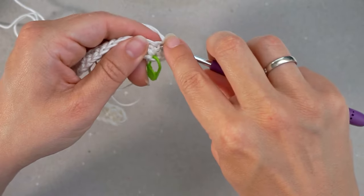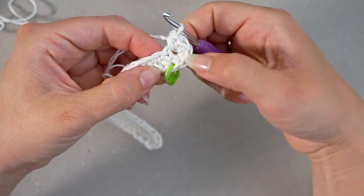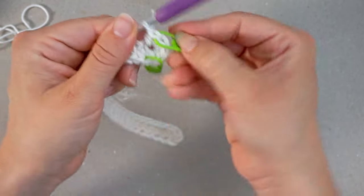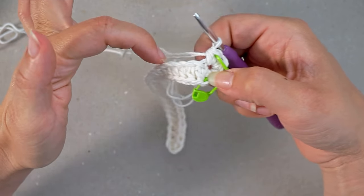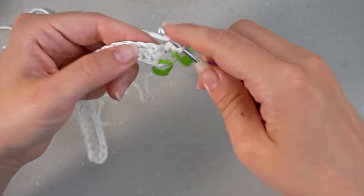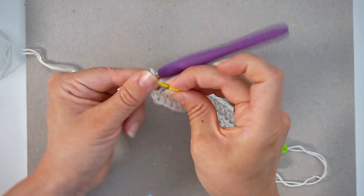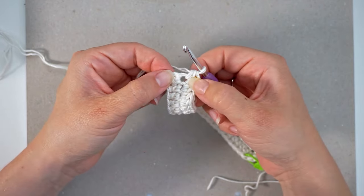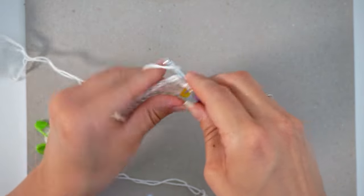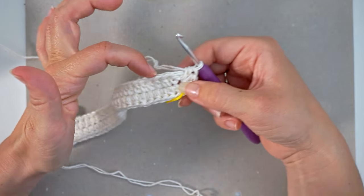You'll have five stitches in that final chain — one, two, three, four, five. Place a stitch marker in the fifth one. Then continue down the other side of the chain with one half double crochet in every stitch. When you're all the way at the top, place a stitch marker in the final stitch and do another three half double crochet in that same final chain. Then continue on the opposite side again with one half double crochet in the next stitch.